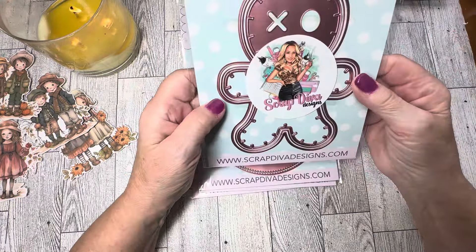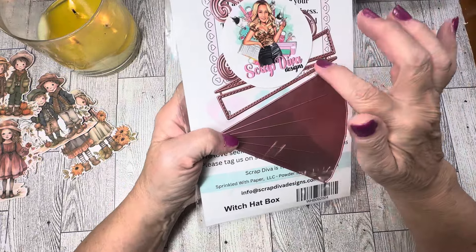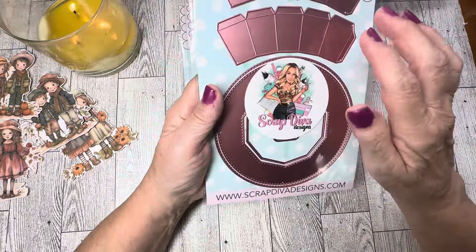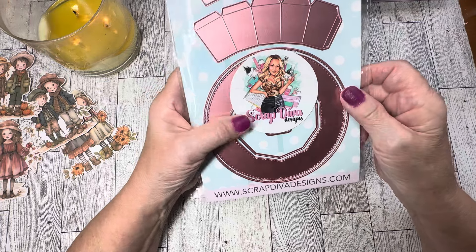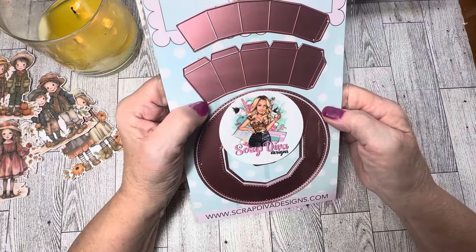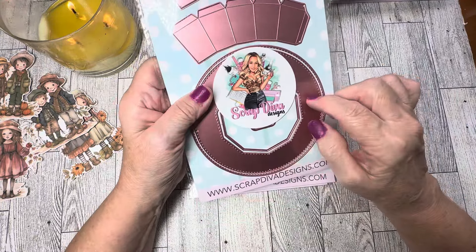Next we have this really fun die — the Witch Hat Box! You get the words 'Hocus Pocus' with the background, the little dies that decorate the witch hat, the brim piece, and then the pieces to make the box of your witch hat. We'll be working on this pretty soon — it is so cute! I think my bracelets would also look nice in this box as a gift, so I can't wait to make that.